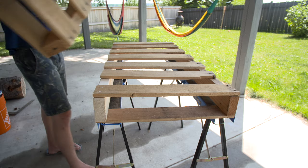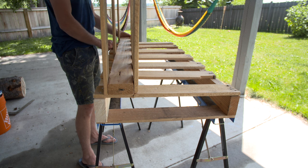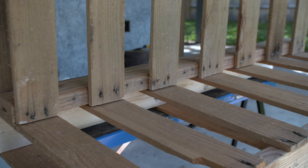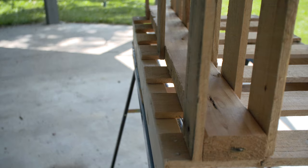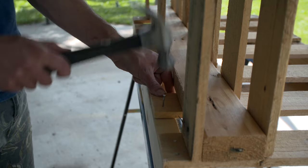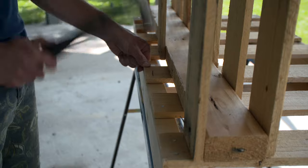Now grab the other half of the pallet and stack it on top of where you're working. You're going to use this as a template to line up the wooden planks on top of the pallet with the wooden planks on the other half. This will create a nice opening between the planks where your tire will be held in place. Once you've got everything lined up, go ahead and nail in the rest of the wooden planks to the supporting 2x4 that you just added.